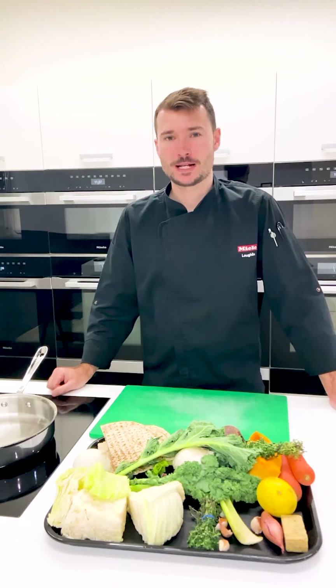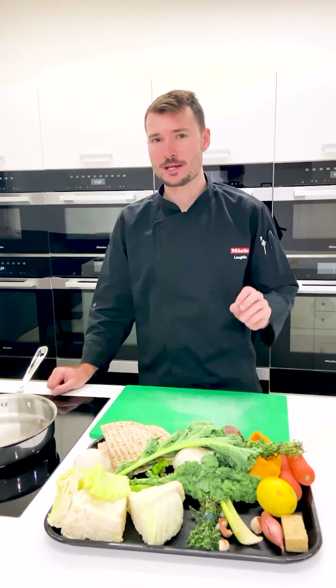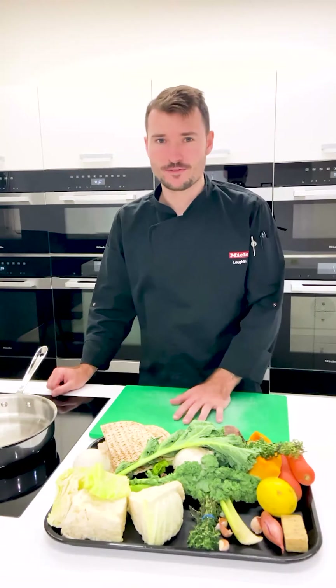Hello everyone, welcome back to another video. My name is Lachlan and today I want to talk about being a little bit more sustainable within the kitchen and, more importantly, trying not to waste any food.